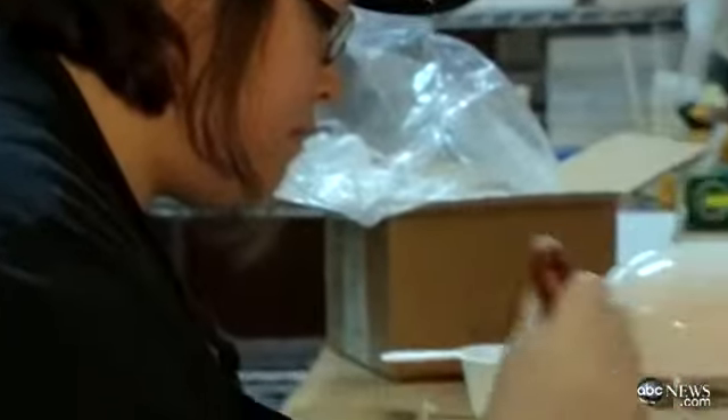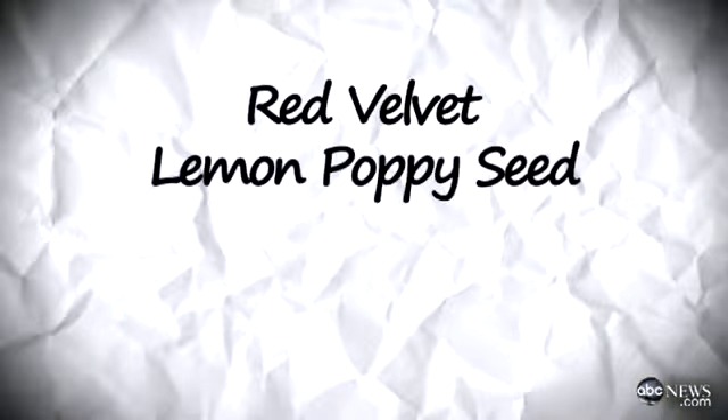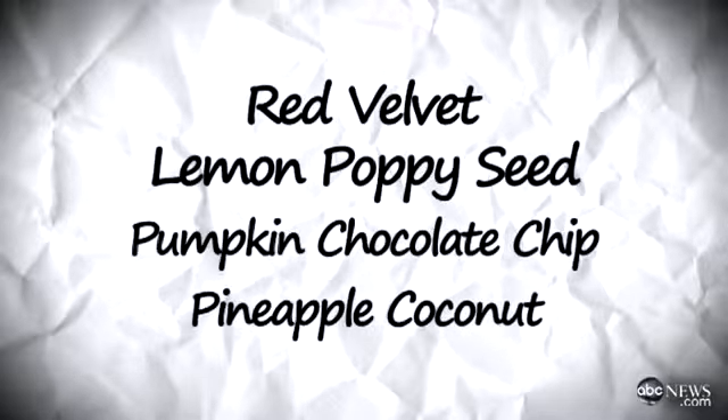So tell me a little bit about the cake itself. What flavors? We've got several flavors: red velvet, lemon poppy seed, pumpkin chocolate chip, and in a little nod to the president being from Hawaii, we have a pineapple coconut. The flavors are all interspersed, so whatever flavor the president and the first family want, they can get a little bit of it.